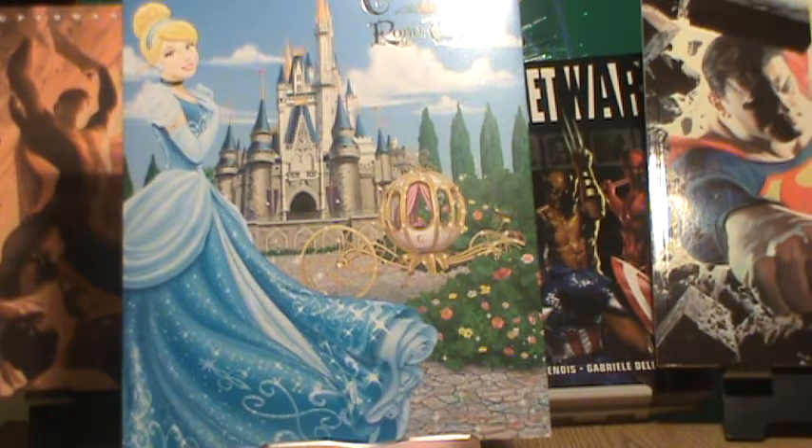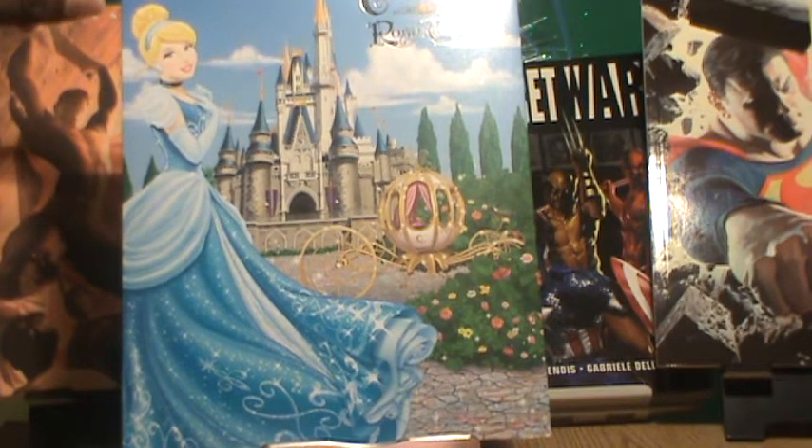Hey, welcome to Culture Pop Collectibles. I'm your host Anthony Thomas. Today we are doing 'What's in the Box?' and today I have a Cinderella Royal Table photo folder.